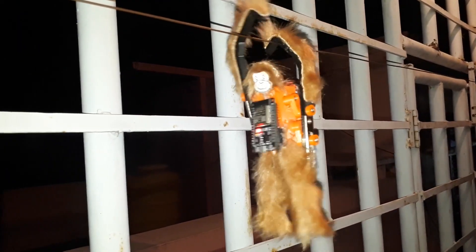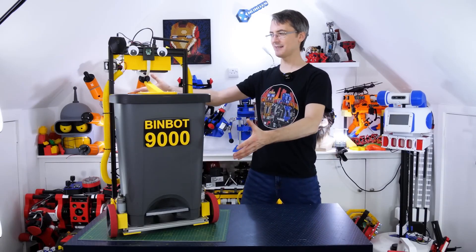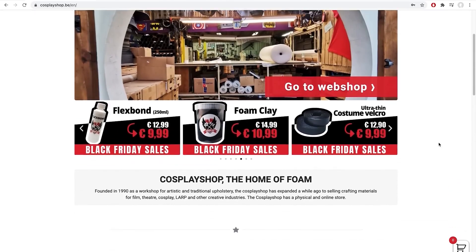This week on Maker Update: racing hand over hand, Circuit Sculpture Ornaments, BinBot 9000, Bubbling Cauldrons, Jigsaw Jigs, and the Top 10 Cosplay Shops.